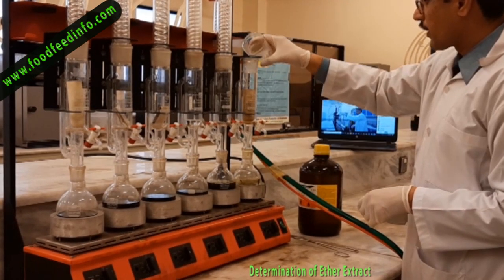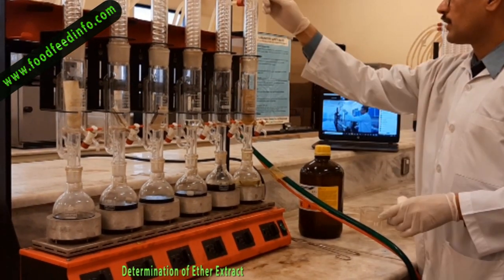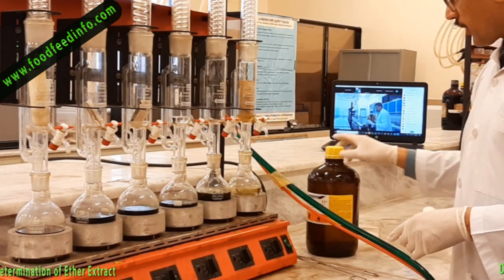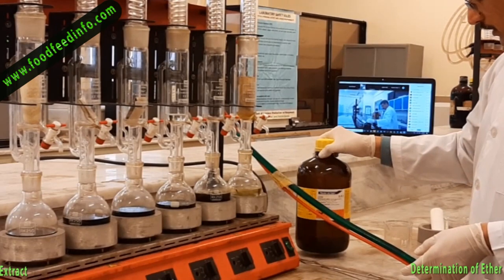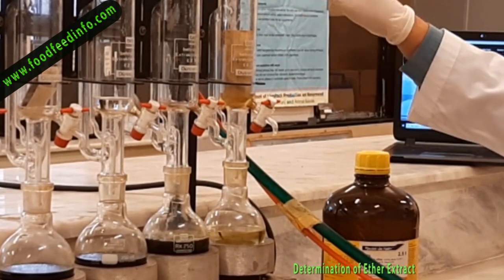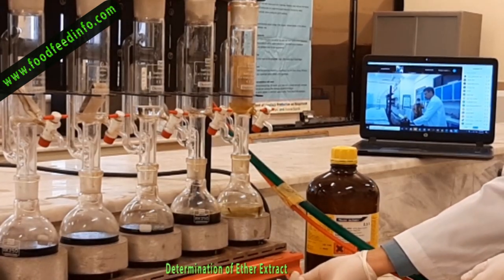Remove the condenser and pour petroleum ether into the extraction jacket until it automatically siphons out and collects in the flask. Turn the water on so that it flows over the condenser, then turn on the heater. The temperature should be between 40 to 60 degrees Celsius, as that is the boiling point of ether. If the temperature is too high, there will be very quick evaporation making condensation difficult, increasing the risk of ether loss.